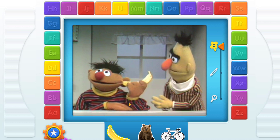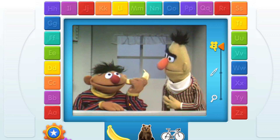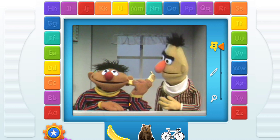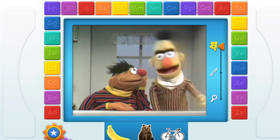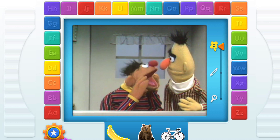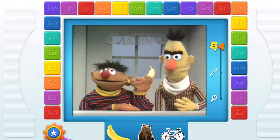Oh, hi, Bert! Yeah, hey, Ernie, do you know that you have a banana in your ear? What was that, Bert? I said you have a banana in your ear, Ernie. Bananas are food, they are to eat, not to put in your ear, Ernie. What did you say, Bert? Will you just take that banana out of your ear? I'm sorry, you'll have to speak a little louder, Bert. I can't hear you! I have a banana in my ear! B, banana!